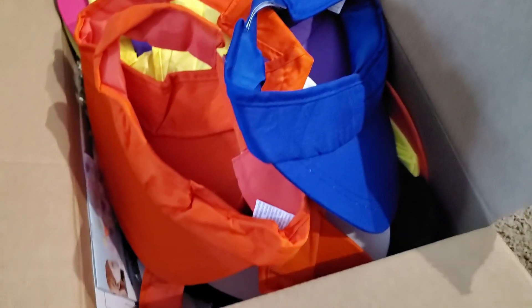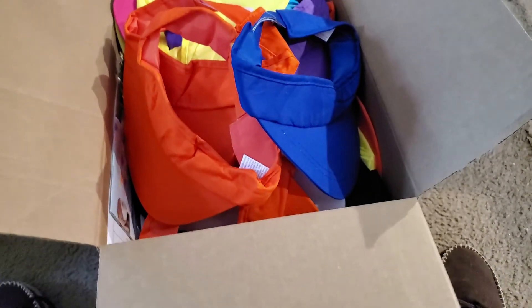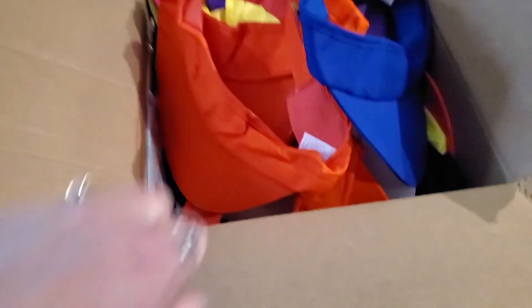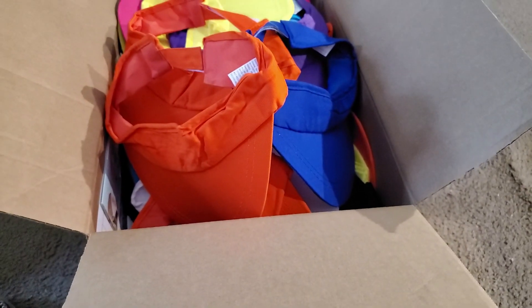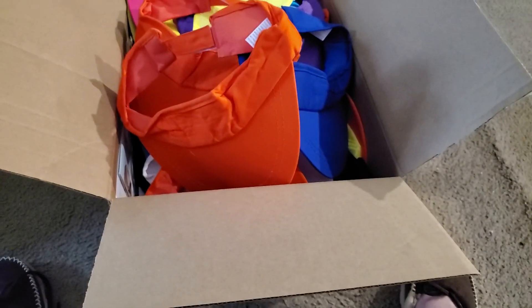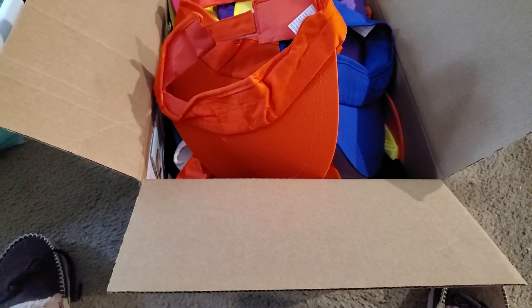Everybody else wants like five or six dollars a visor — Oriental Trade has the best buy. You have to pay attention to what you order at Oriental Trade because I wanted cotton. I did not want foam or plastic, because this has got to go on a bald head, and if it's plastic or foam it could irritate, itch, or scratch a bald head — especially if their head is sensitive.